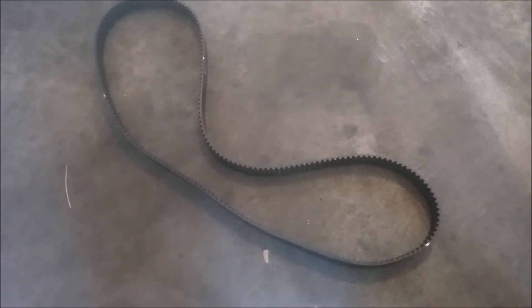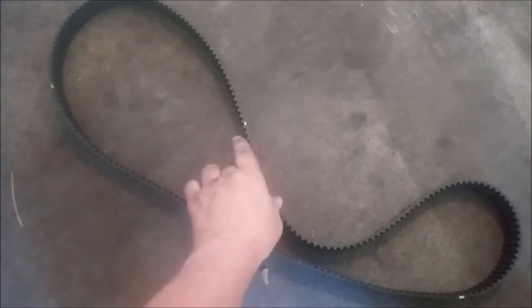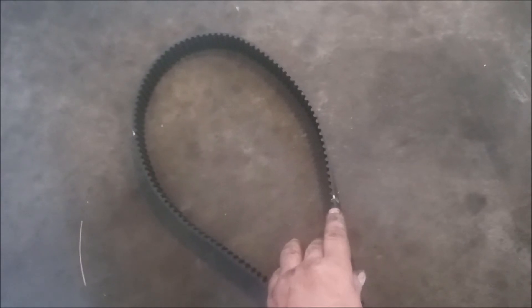To make absolutely sure that the timing is correct, I've taken out the old belt and made marks on the outside of the belt before removal. You can see these marks. This is the mark for the bottom pulley crankshaft. This is the mark for the front pulley, bank two. This is the mark for the rear pulley, bank one.